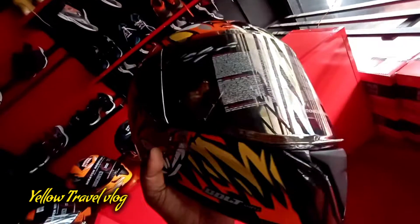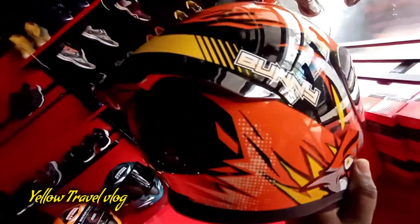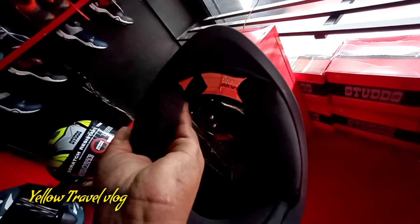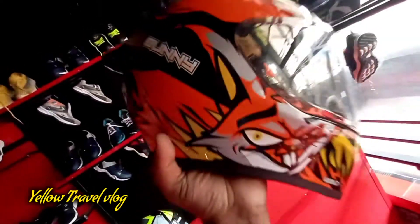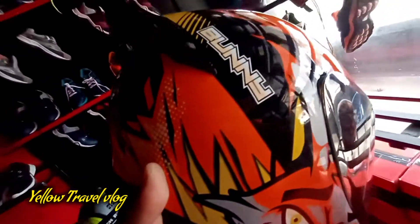It's a very small one. We also have a helmet with our friends. We also have a very good model. We also have a single visor. We also have a very good look.